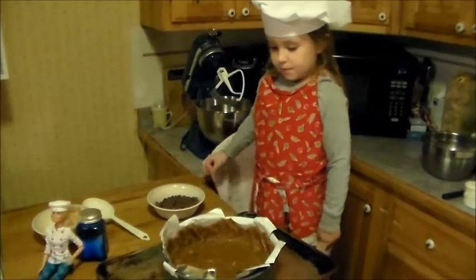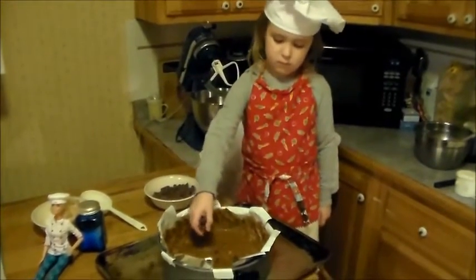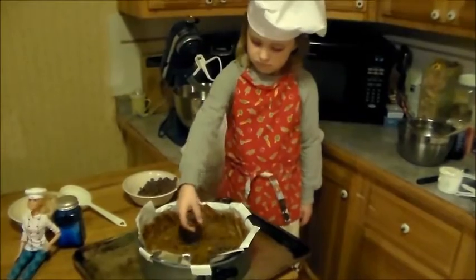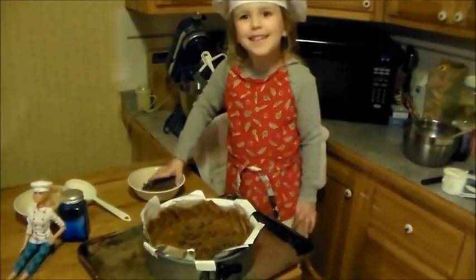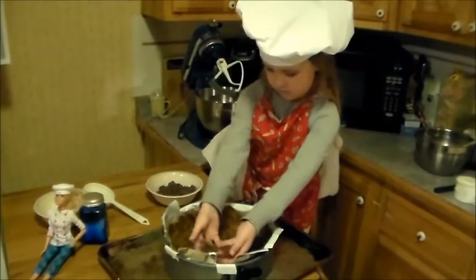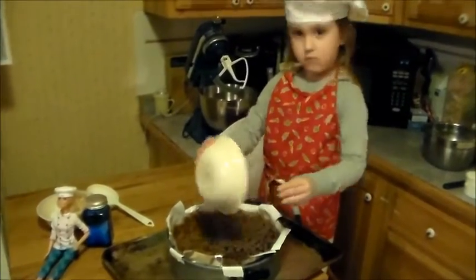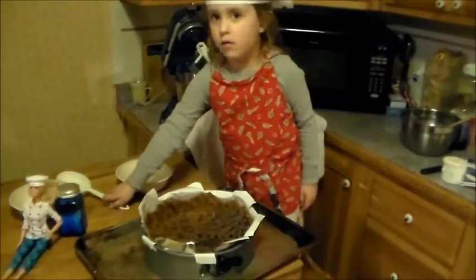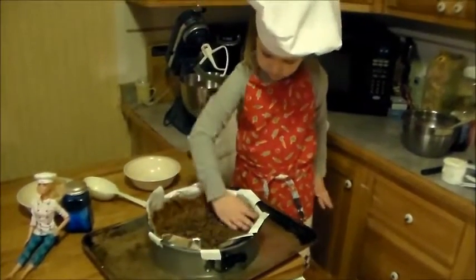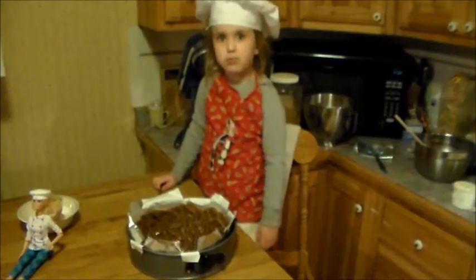Now I'm going to put chocolate chips in the base of this. I'm going to bake this for 5 minutes until the chocolate melts. Now I'm going to spread out the chocolate.